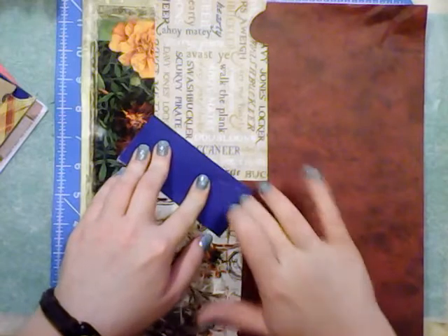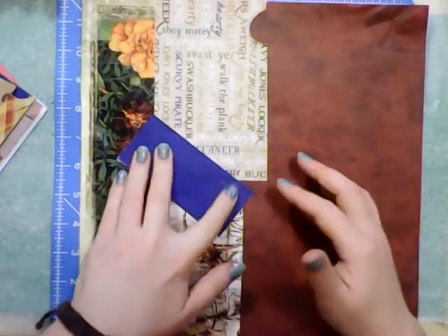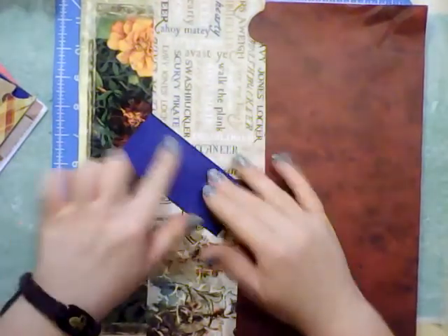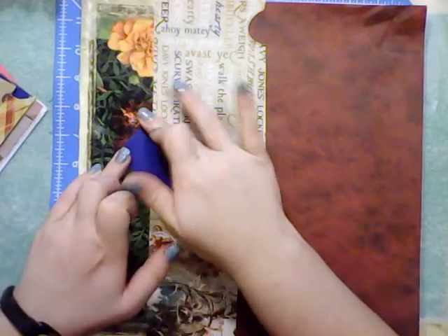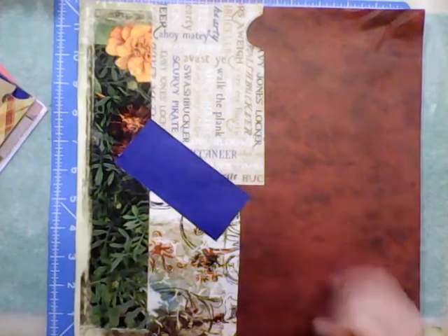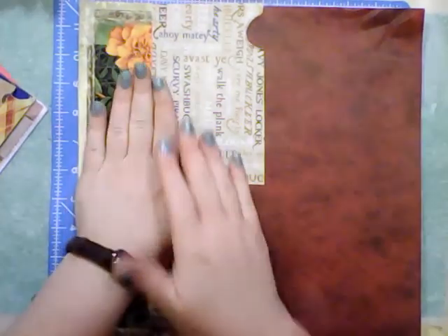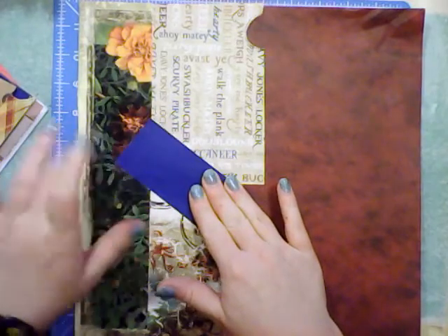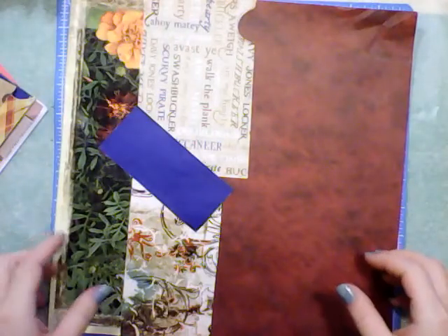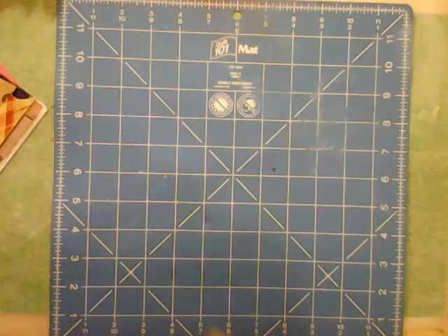I know it doesn't look like much now, but that's because it isn't — but I can use it for other things. It makes it more able to be used; it increases its value, even though it's sort of just patched together. But that's kind of the idea — just patching things together is sometimes the best way to go about it. They usually aren't much to look at unless you decorate the back specifically, which can be done at another time.